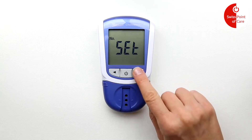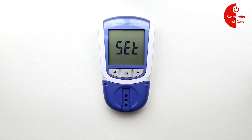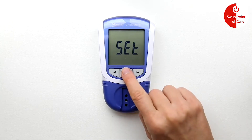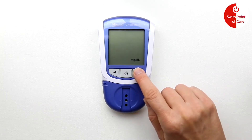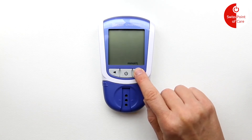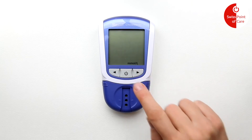Press the right button twice to navigate to 'set' and press the on/off button to set the meter. Use the arrows to toggle between mmol and mg/dL, and use the on/off button to confirm the selection.